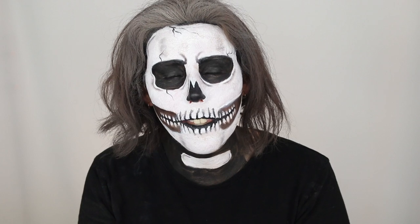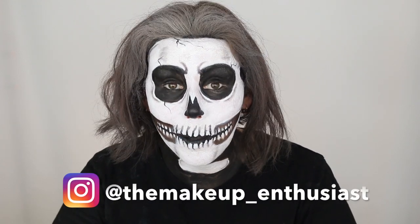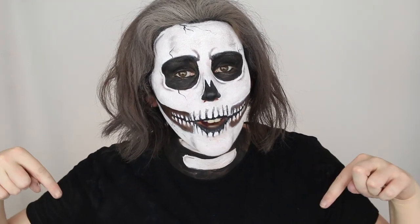This is the final look and I really like how it turned out. You can pair it with a black t-shirt, do skeletons on your arms, paint your arms black, or get one of those skeleton suits — that would go really well with this makeup. If you enjoyed this look, give it a thumbs up, let me know in the comments if you recreate it, and tag me on Instagram. Don't forget to subscribe for more Halloween looks. See you in the next video!